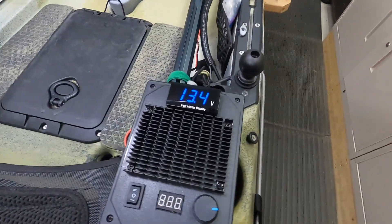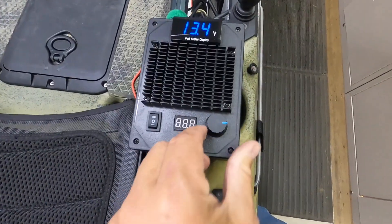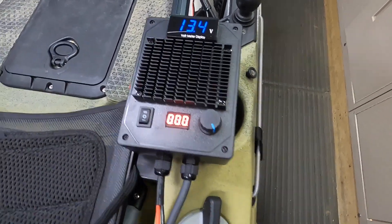Up here we've got the potentiometer speed controller, the percentage meter, and then forward and reverse. Turn it on and it's going to look something like that. I'll show you a little bit more about that in just a moment.